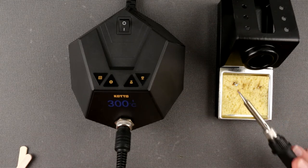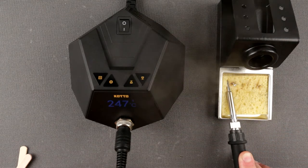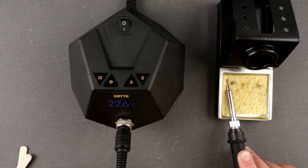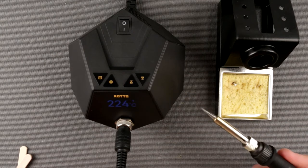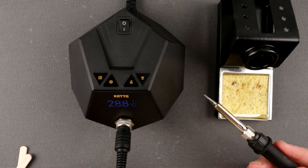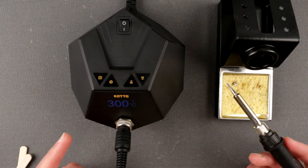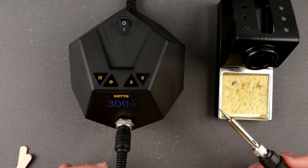Let's jam this iron into the wet sponge. Lots of steam coming out. It dropped from 300 to 225°C — obviously water is evaporating around the iron. It's stabilized at 225, now let's remove it. It goes back up to 300 fairly quickly — no overshoot. It only took about six to seven seconds to recover.